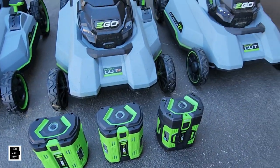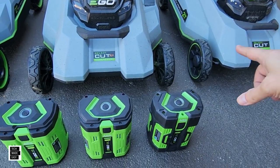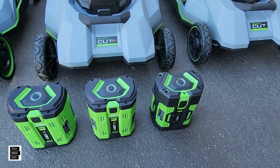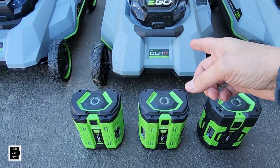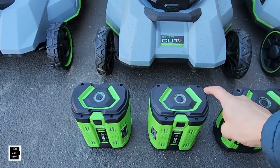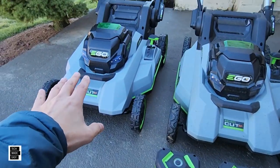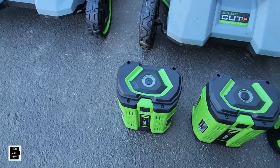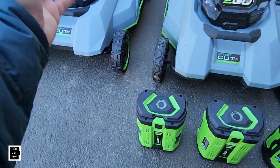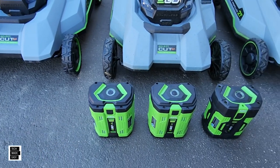Let's talk about batteries. The 2135SP came with a 7.5-amp-hour battery in the box. The new XP, the 2156SP, came with a 10-amp-hour battery. And now the new Speed IQ SelectCut XP comes with a 12-amp-hour battery in the box. The package sells for around $1,000 with this battery.